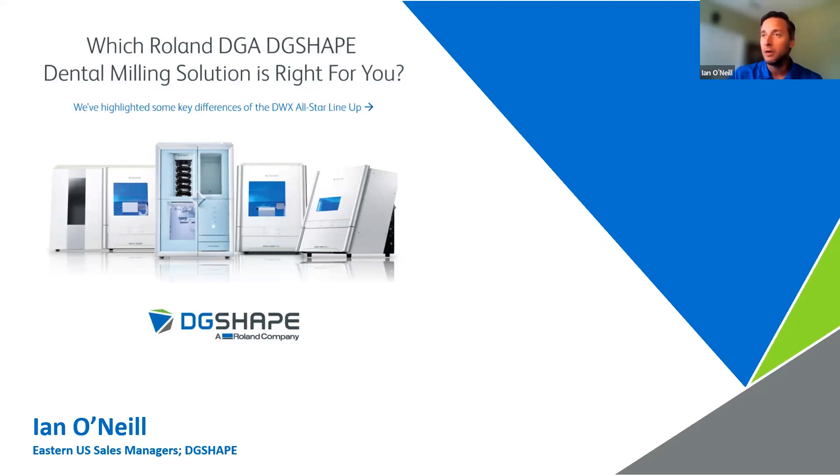Thank you for joining us here today. I'm going to be talking about choosing the right DG Shape mill for you. We're going to be talking about some of the key differences between these machines, and really what it's going to boil down to is which workflows are you trying to produce — that'll pretty much point you down the path of which device is right for you. Let's go ahead and talk about some new and older equipment and how they can help your production.